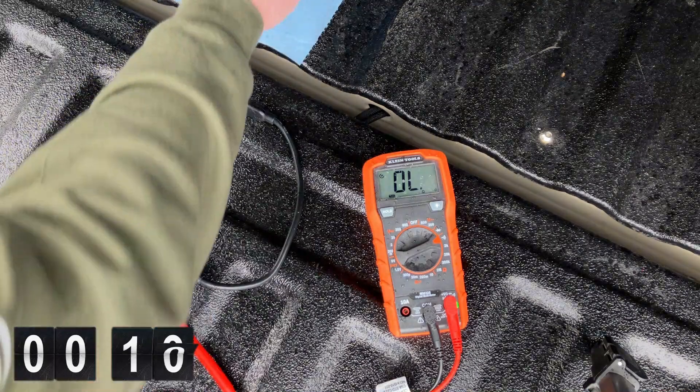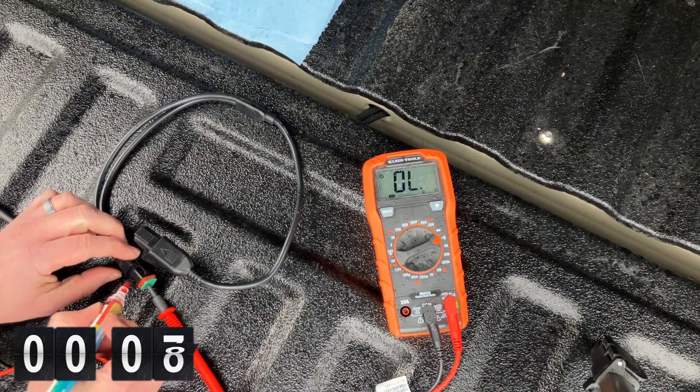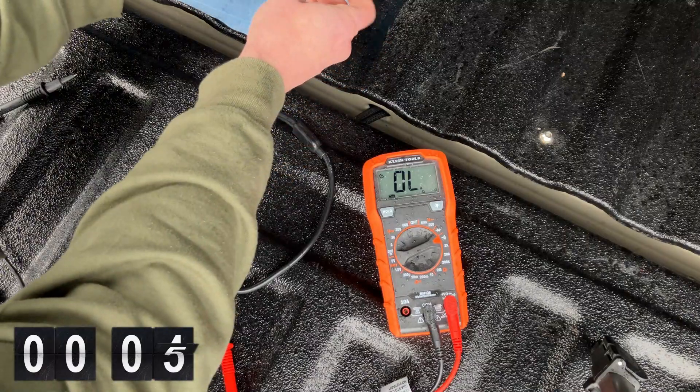Here you see me using a paint pen to mark each side of the Deutsch DT connectors to mark which three contacts have continuity between them.